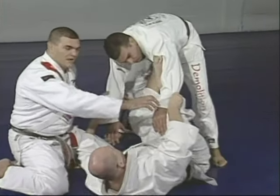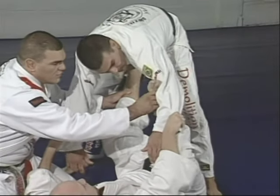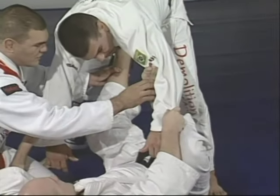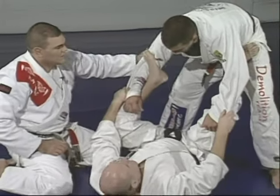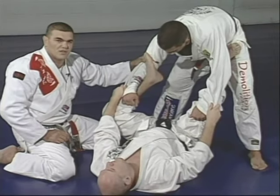Don't let Marcelo go to the side. One leg goes to the arm, the other holds right behind the other arm, and at the same time puts the foot at the waist. In jiu-jitsu, you're always looking for hooks — called the gancho.